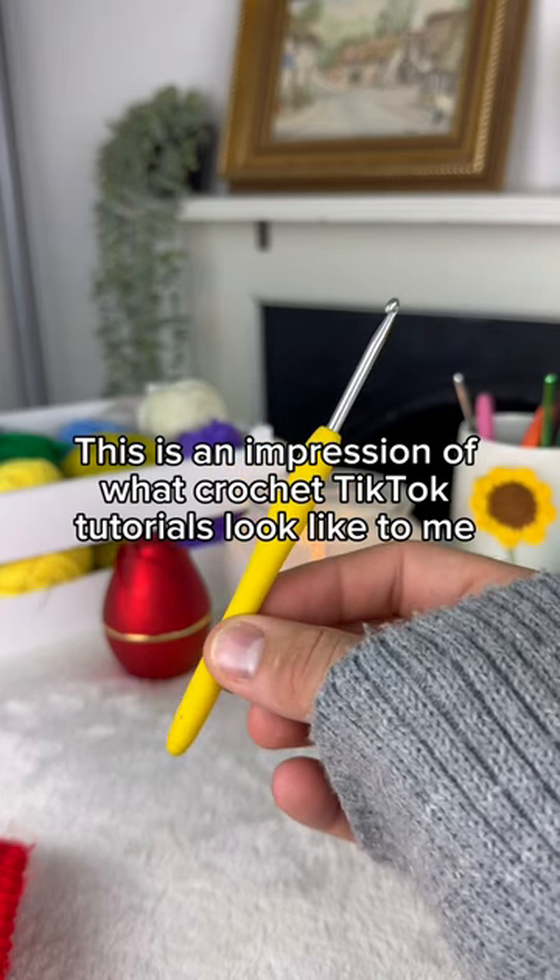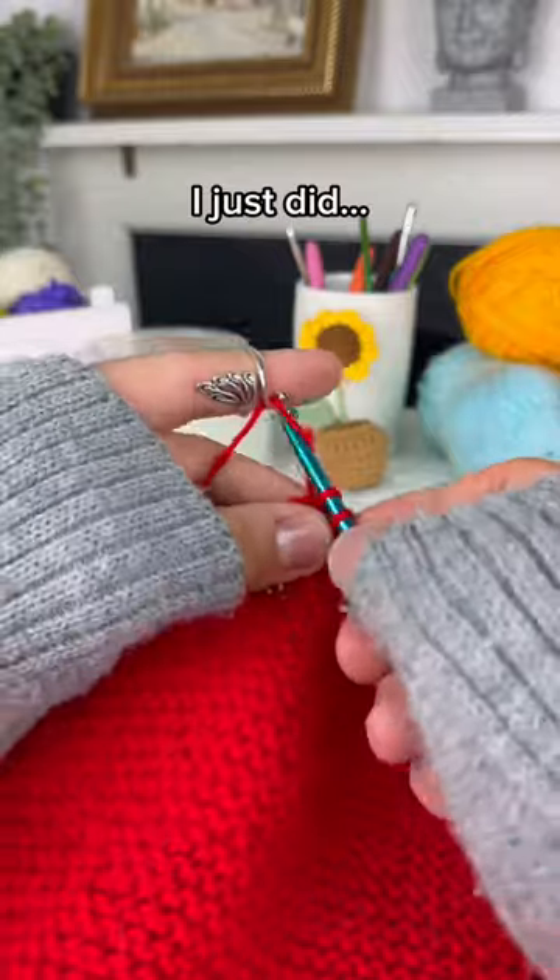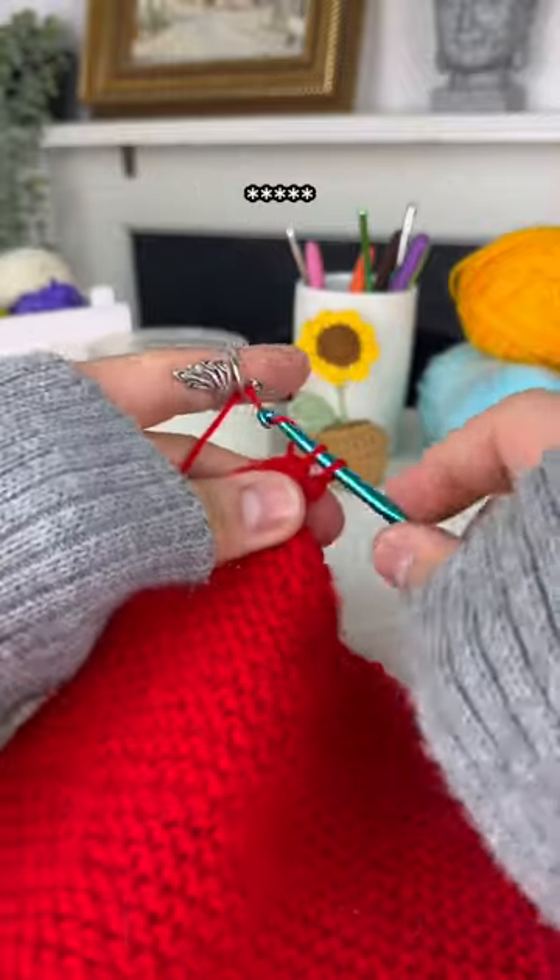This is an impression of what crochet TikTok tutorials look like to me as someone who started like two weeks ago. 'So easy you guys, I just did 15 to 97 hcc dc suck my dick ball ass stitch.'